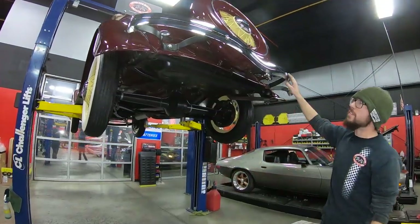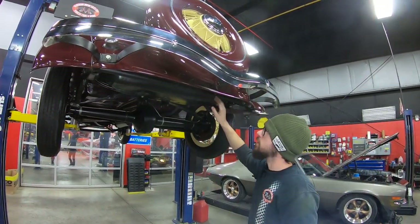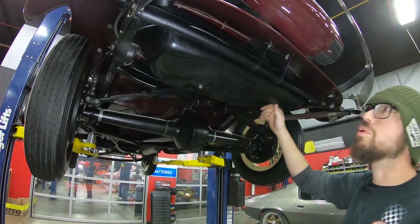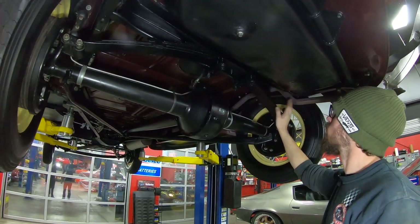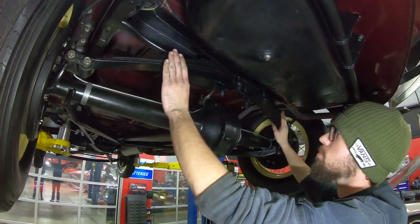All right guys, this is the underside of that badass '34 that you just saw me driving. We've got it up on the hoist here, and as you can see, it looks like a refurbished fuel tank. These actually have drains on them, which is really cool if you plan on storing the car for long periods of time — easy to drain your fuel. The leaf spring looks like it's all been freshly greased, and it looks like it's got new spring clamps on it.